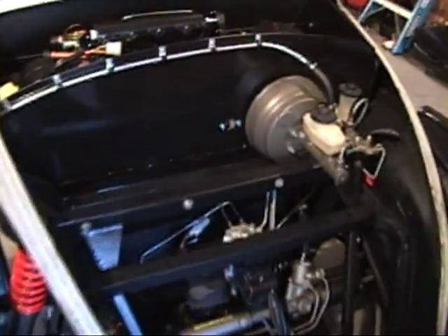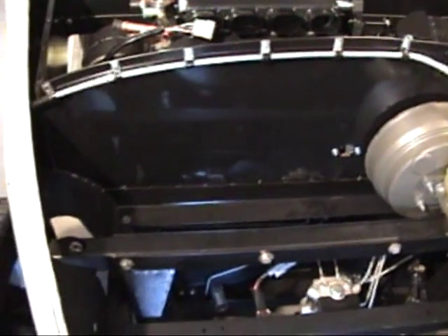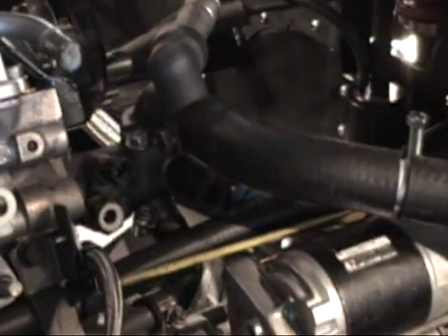Work continues on the engine coolant lines as well as mounting up my new AC unit. Got to start working on all the rest of the plumbing, so I'm out here playing around with the plumbing in the back for the main tube that goes from the car to the radiator.